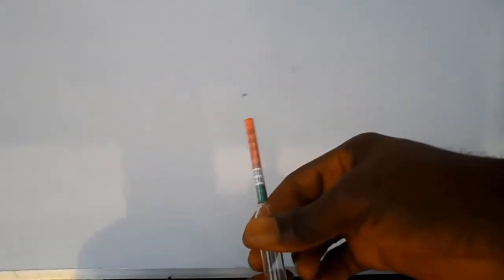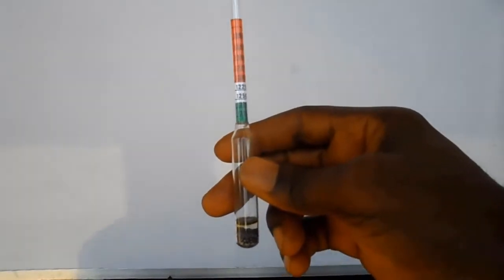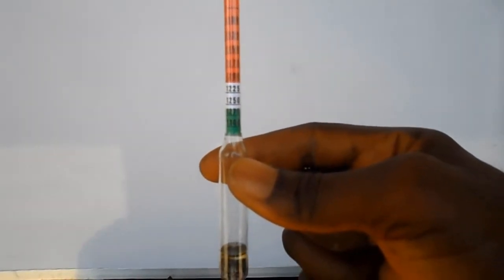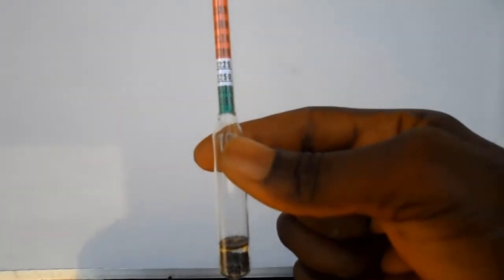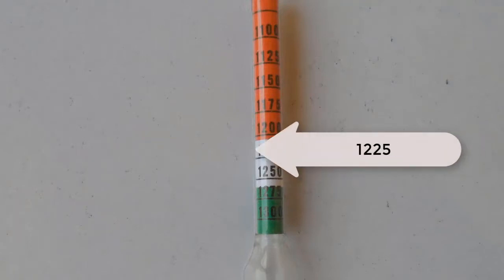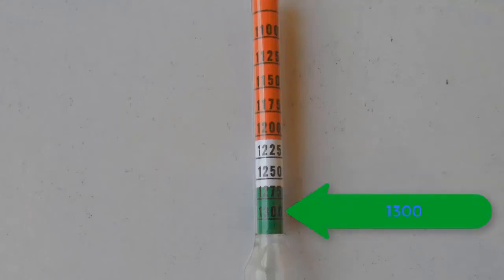This type of hydrometer is called the color-coded type. It can be used to measure the specific gravity of lye, car battery acid, wine, or beer. When using it for lye — that is, a solution of caustic soda or caustic potash — the standard for lye falls between the white color and the green color. The color-coded hydrometer is calibrated with three different colors: red at the top, white in the middle, and green at the bottom. The white calibration starts at 1.225 and ends at 1.250, while the green calibration starts at 1.275 and ends at 1.300.